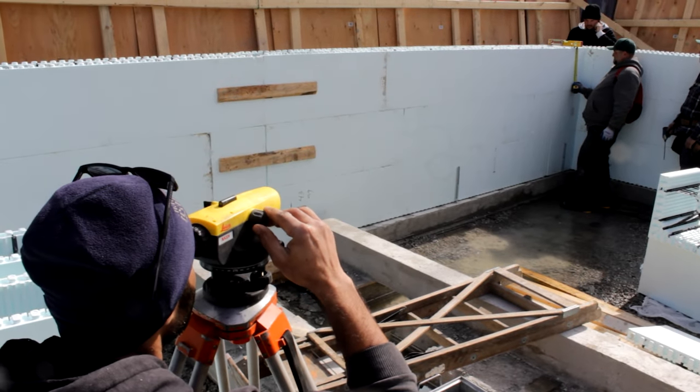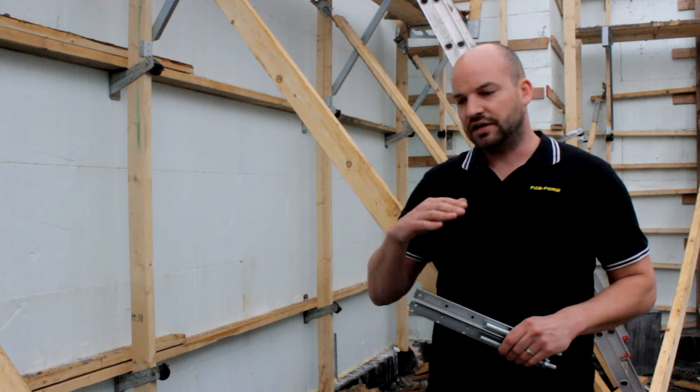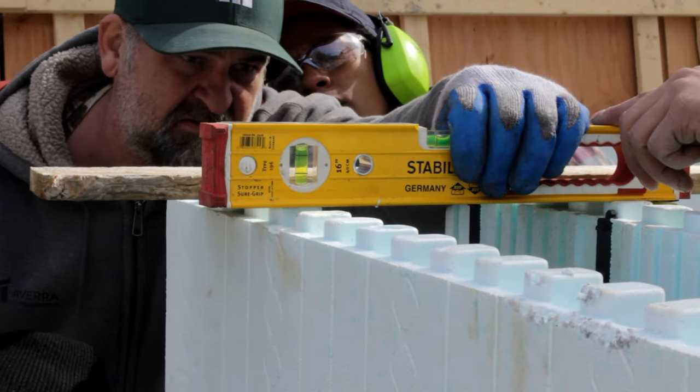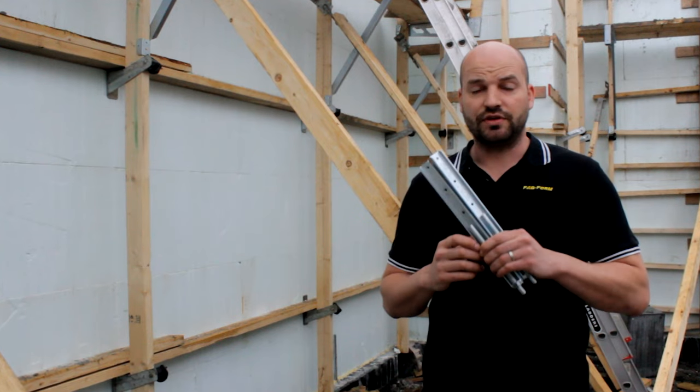We all know that ICFs are fast and efficient, but one thing that really slows down installation is trying to get your first two courses level when they're on top of an uneven footing. That's the reason why we came up with the Zevelers.